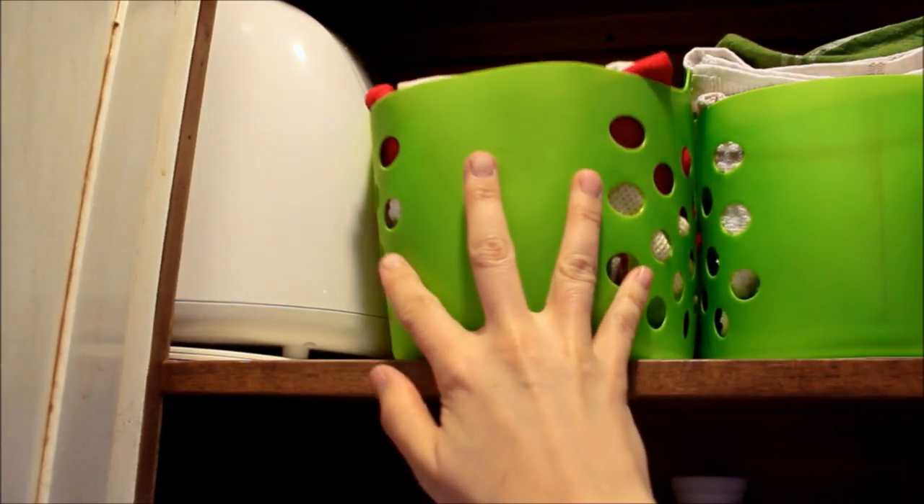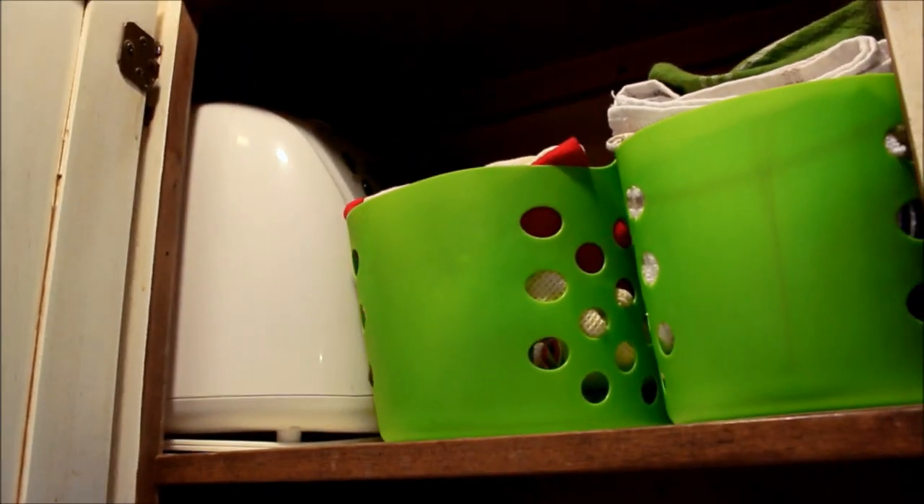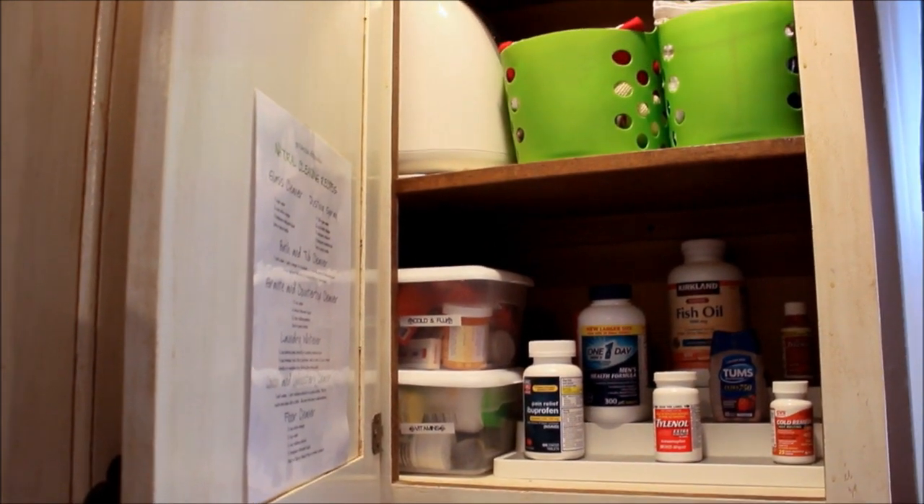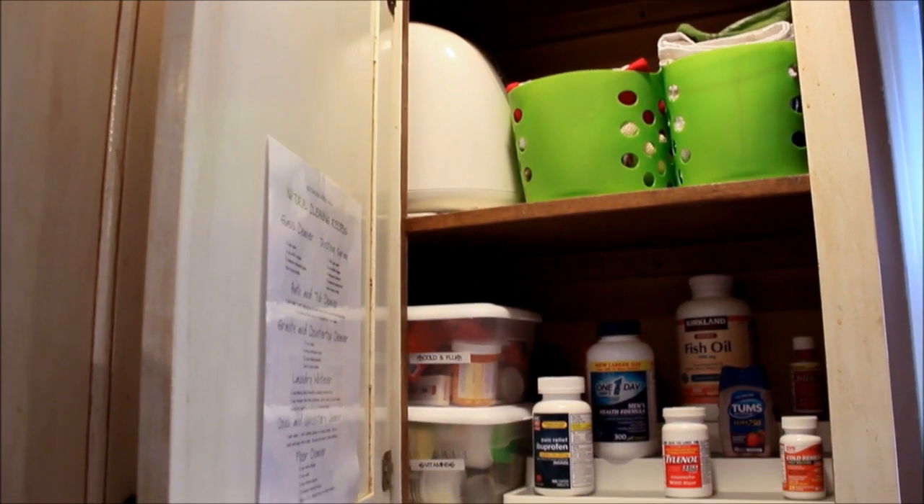Another great tip is to use pull baskets. These I just got from the dollar store, and I'm keeping extra towels in them. Bulk appliances that you only access on occasion are also a great use of corner spaces, because it's not a high-traffic area.